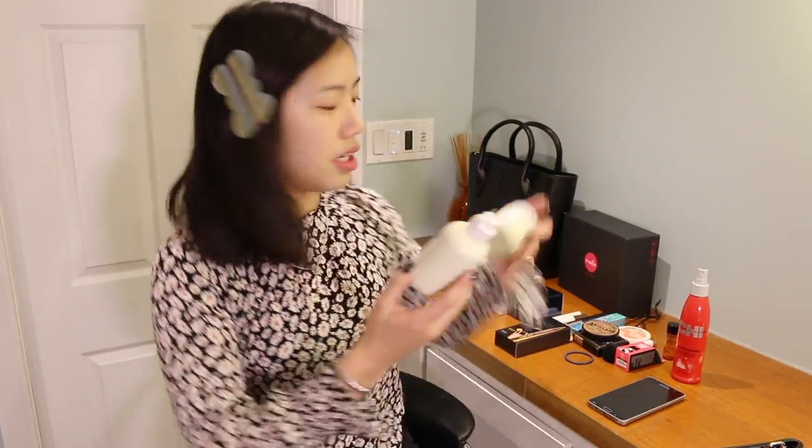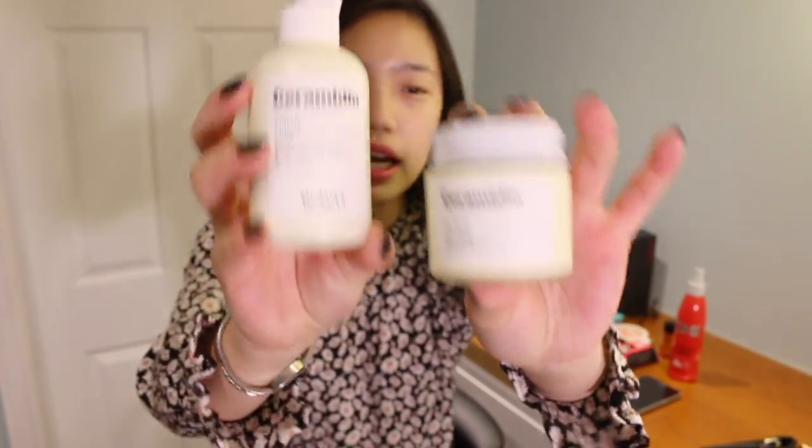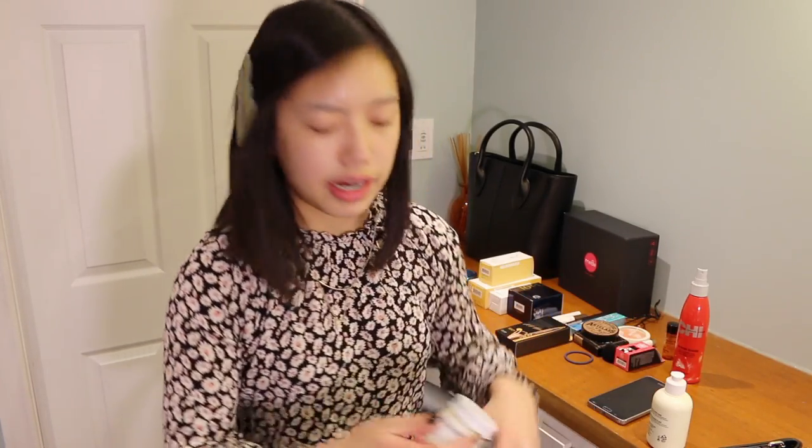I'm going to use this — it actually comes as two products from the same line. One of them is an oil balm kind of thing and the other one is a liquid. I like to start off with a toner or some type of liquidy product when I do my makeup regardless. It's kind of thick and it smells very strong. I'm usually very picky with my skincare because I have super dry skin that's also very sensitive, but this one's okay. It smells like products with vitamin C in it.